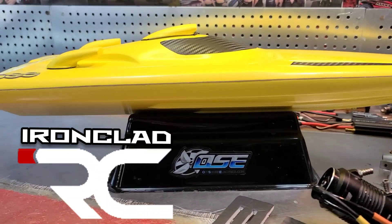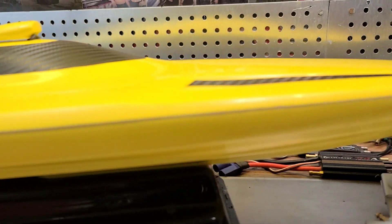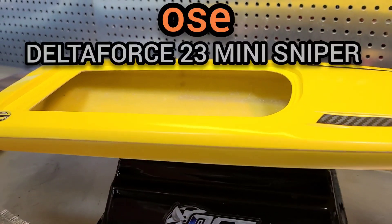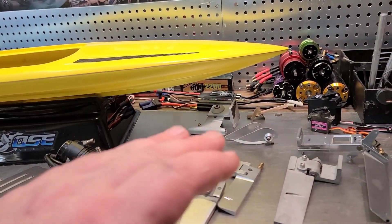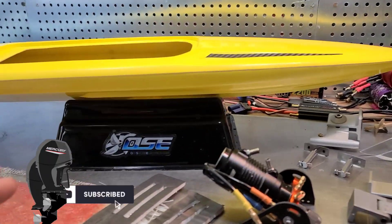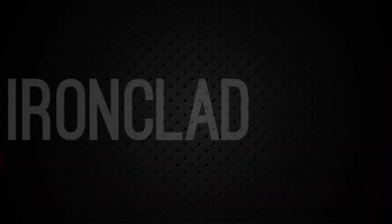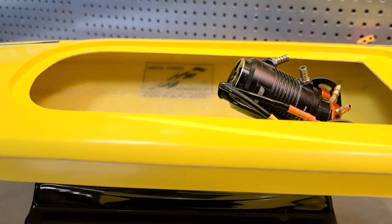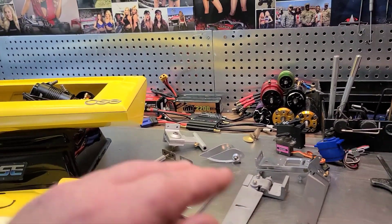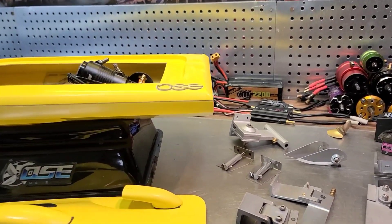Welcome back to Ironclad RC. This is part three of our fast electric RC boat build. Today we're going to go over setup options for this Delta Force 23 mini sniper. We're going to give you guys some setup tips to help you out with your build, so stick around. I'm going to show you guys how I set my RC boats up, how I go through different setup options quickly and efficiently. Let's get to it.